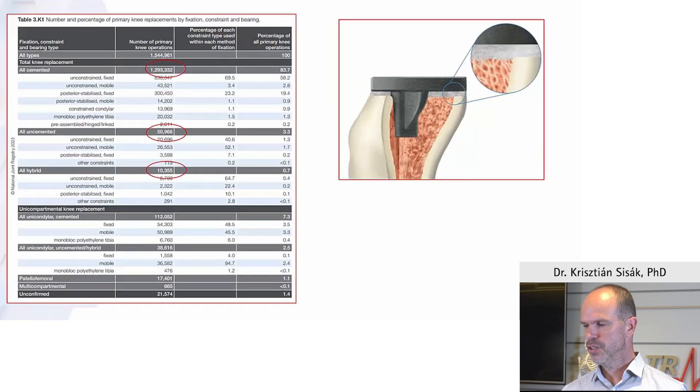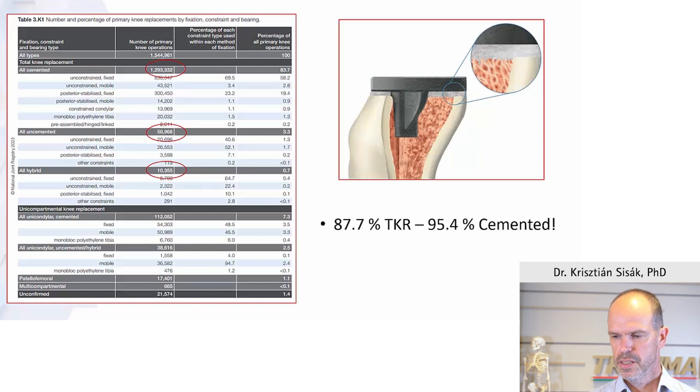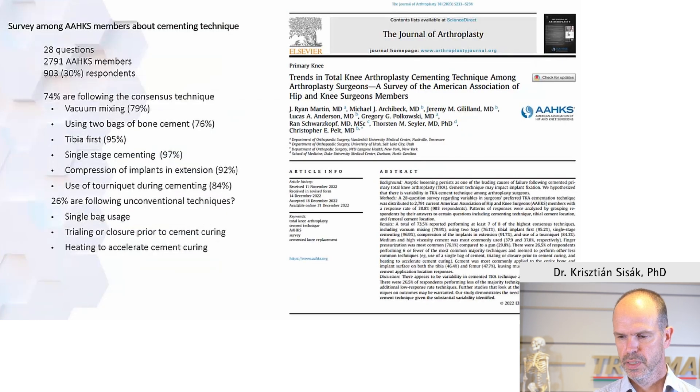Looking at registry data, most people still cement knee replacements today and this is the gold standard. Looking at the English register, there are some differences worldwide but at least 85 to 95 percent use cementation. Cementation has evolved a lot and there's great technique in hips especially for the stems, but there is no great consensus on how to do the cementing in knee replacements.